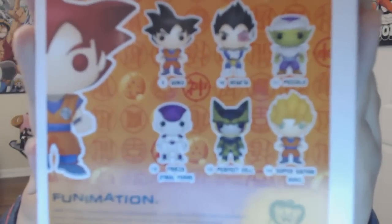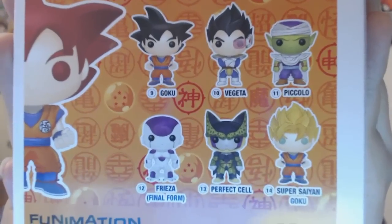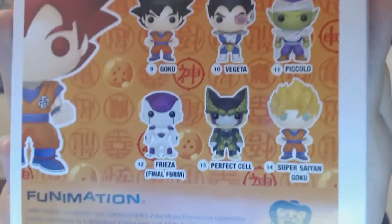Let's take a quick look at the back and some of the other ones. They've got — if this would focus — regular Goku, Vegeta, Piccolo, Frieza, Cell, Super Saiyan Goku, and then the God Mode one. Now the God Mode one is a bit of a rarity, so yeah.